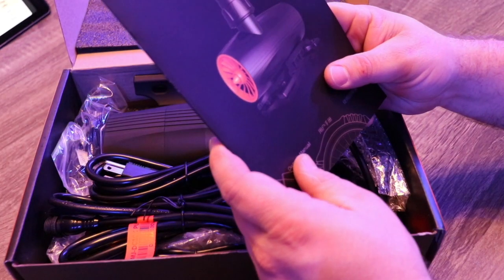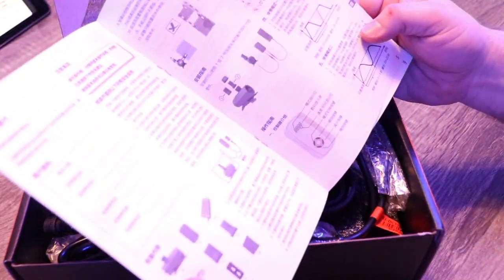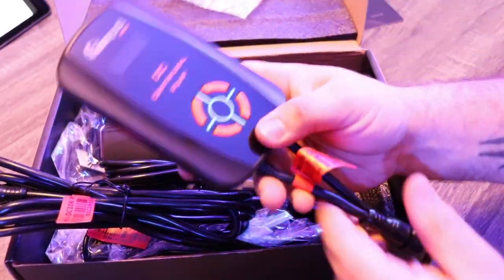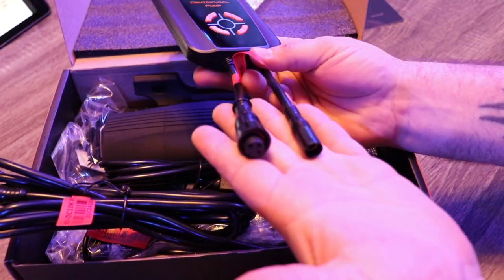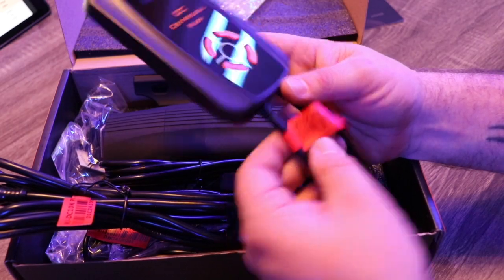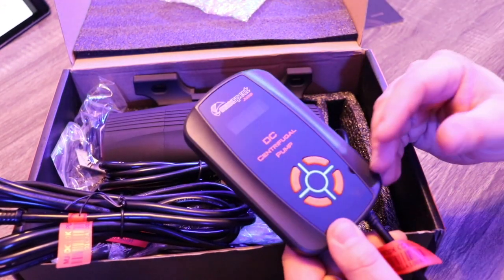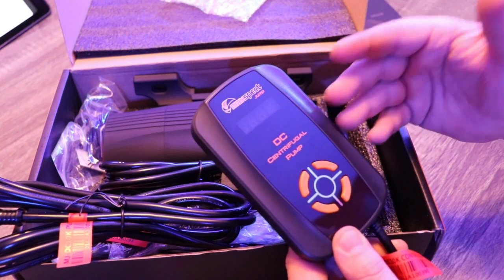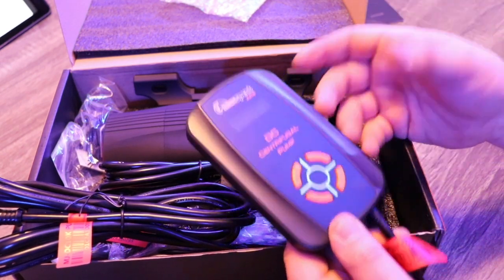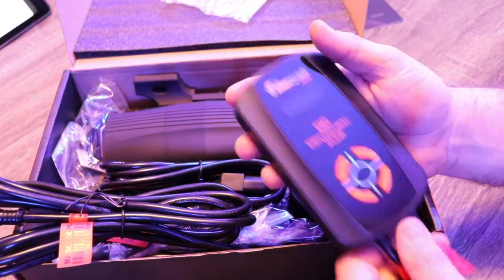So we get the user's manual written in a number of different languages, which is always helpful. The controller is nice looking — it has a little clip on the back and some pigtails, labeled so you know which controller is which. As far as controllability, you can turn it up, turn it down, it has feed mode — hit it once for 10 minutes, twice for 20 minutes, three times for 30 minutes — and there are plus and minus buttons. There are also two different flow patterns available with this return pump.